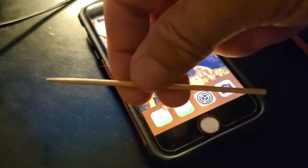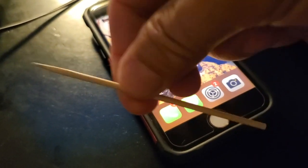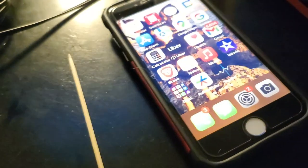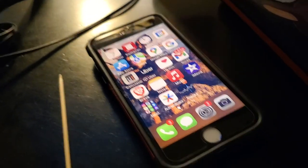Get yourself a little toothpick — this is a kebab pick, but a toothpick is better. You want it to be wood. And then you want some isopropyl alcohol from your friendly neighborhood CVS. Just get some of that alcohol.